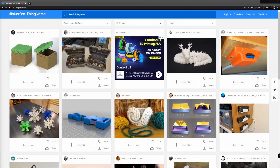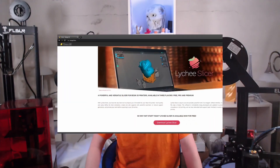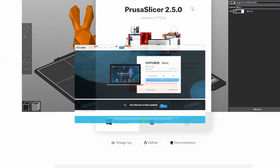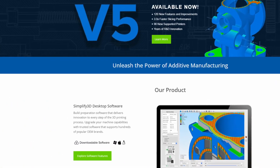Even if you only plan to print models from platforms like Thingiverse, Thangs or Printables, there is one piece of software you should get comfortable using: the slicer. There is a good choice of free slicers and also some paid ones, often with a limited-functions free version, but the free ones do their job exceptionally well.